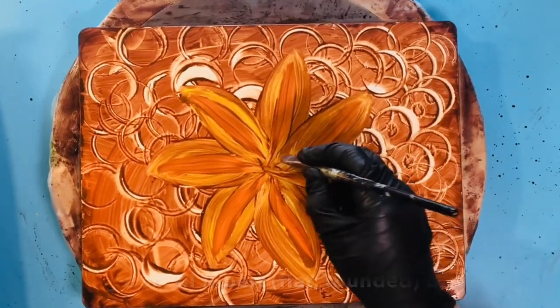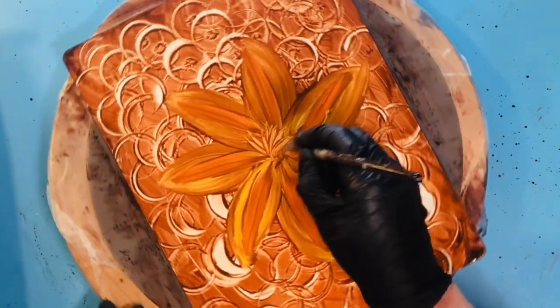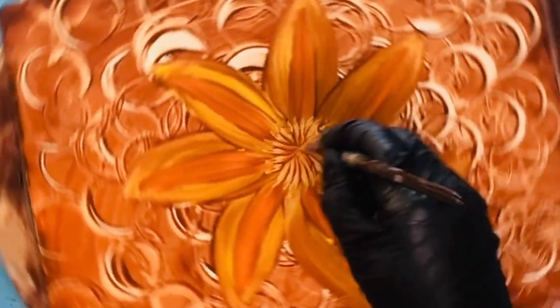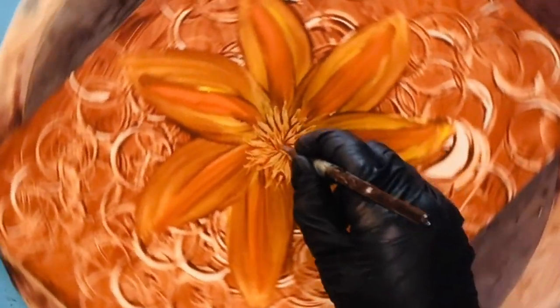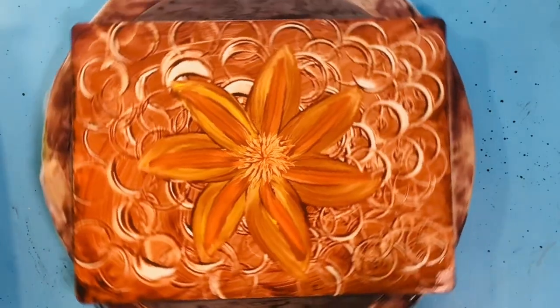Now let's work on the center. I am just going to take a flat brush or a filbert brush and pull out from the center. There's no paint on my brush — I've just wet it — and I am pulling straight out from the middle and going around using my lazy susan so that I can get a rounded middle. And there it is, just that simple.